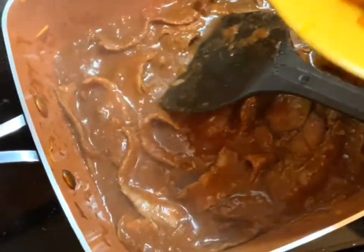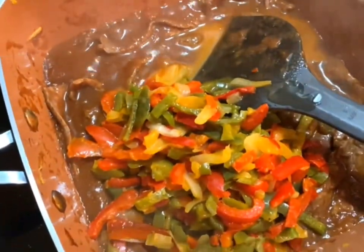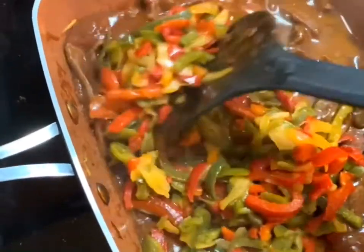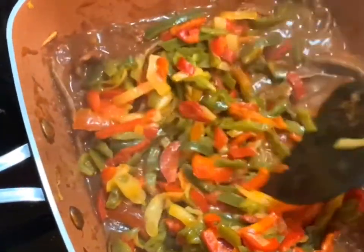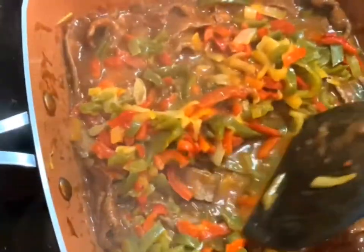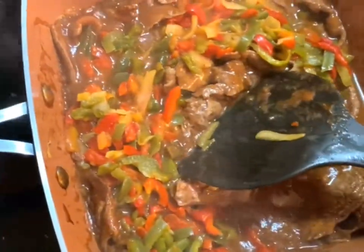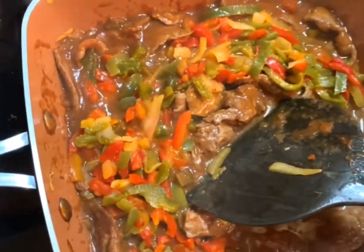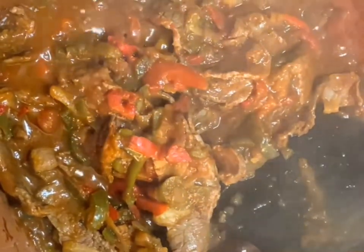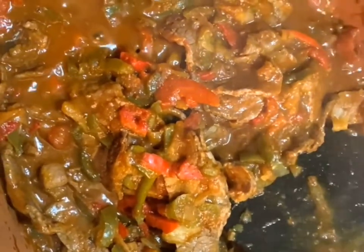I'm adding my pepper mix back from the side bowl, mixing it in really well to get everything saucy. Then you're going to let it continue to simmer for about another two or three minutes together until the fajita blend is ready and smelling delicious.